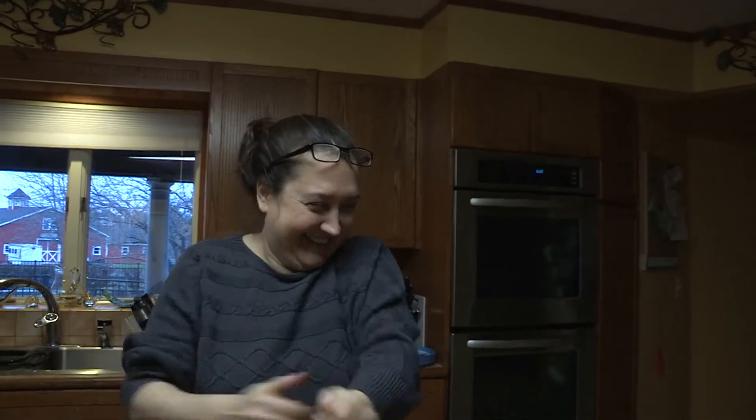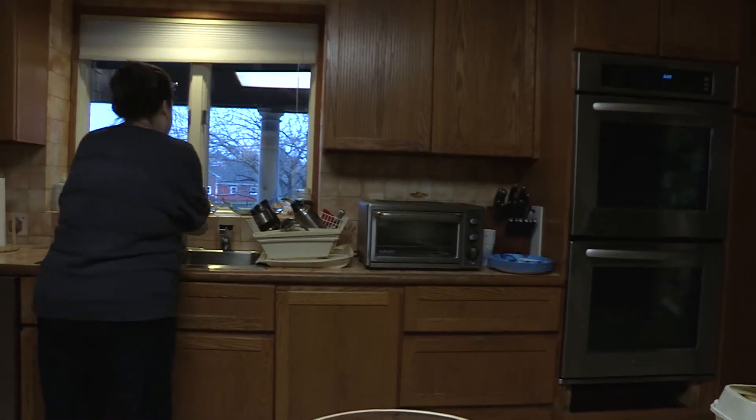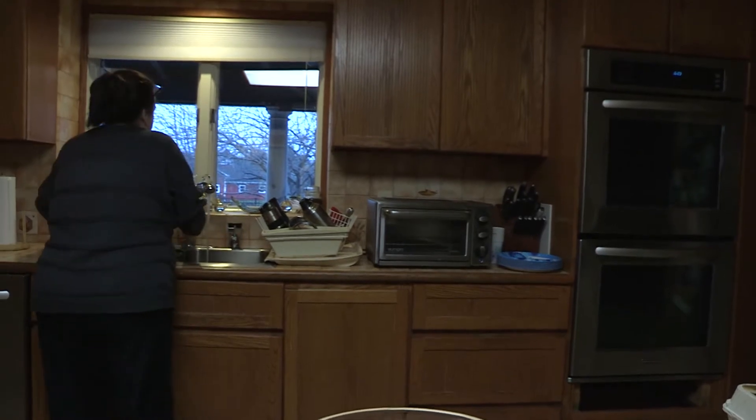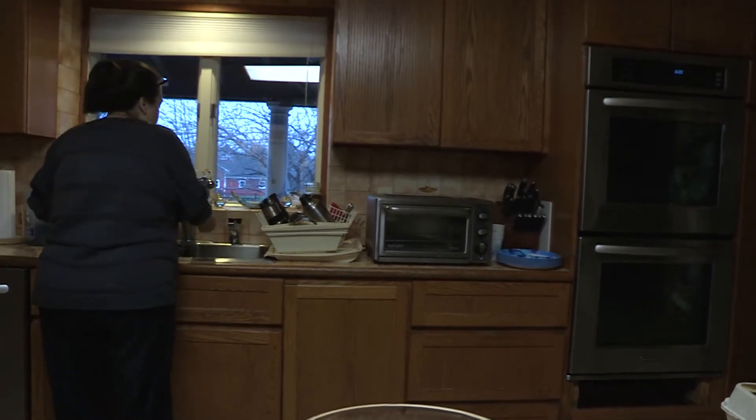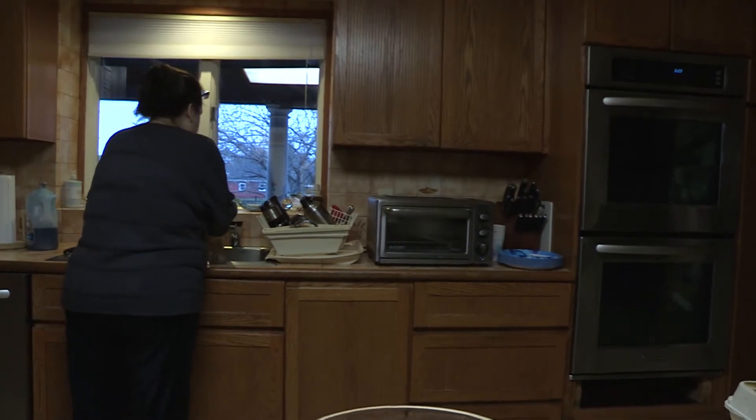I'm making a meatloaf, here we go. First I wash my hands, but I have to make sure the hot water is hot because when I mix the meatloaf it gets really cold.